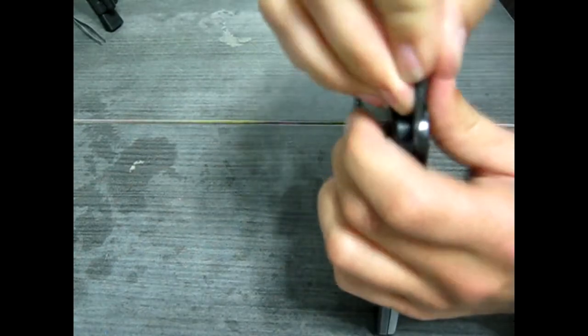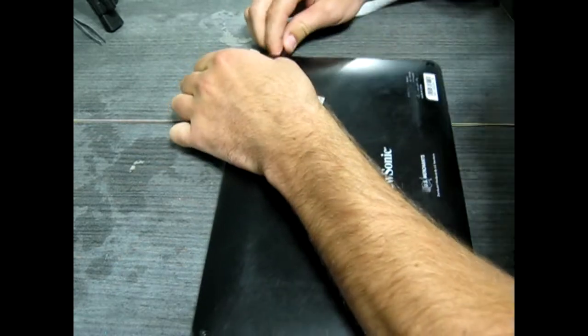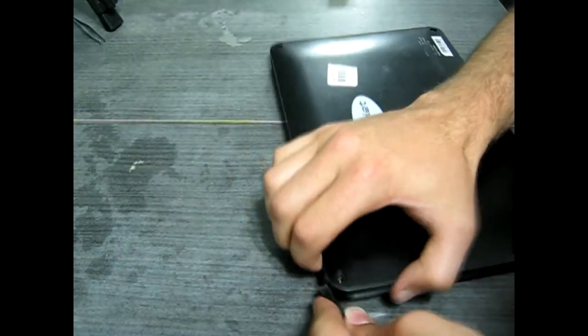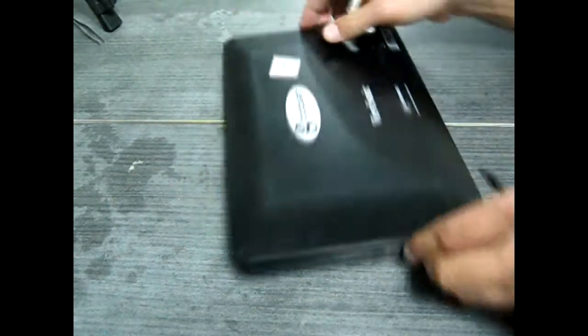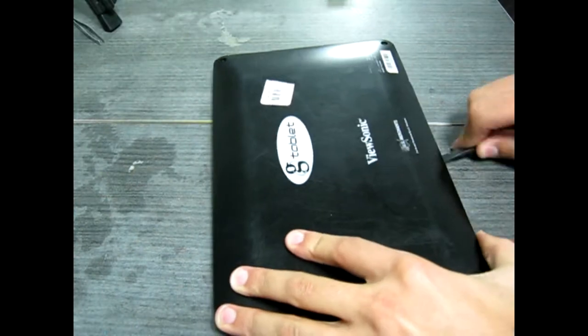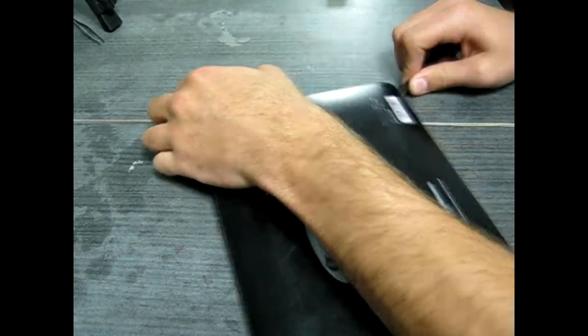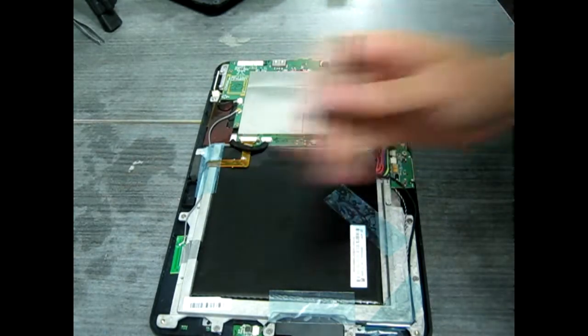We're going to have to open it up and take a look. The screen is broken, and I was going to replace it today, but the part hasn't come yet, so we'll just see about popping it open to see what she looks like on the inside. You're going to want to use your black stick or spudger tool to pop off the back after you've removed those four screws. There are quite a few screws and some tape.